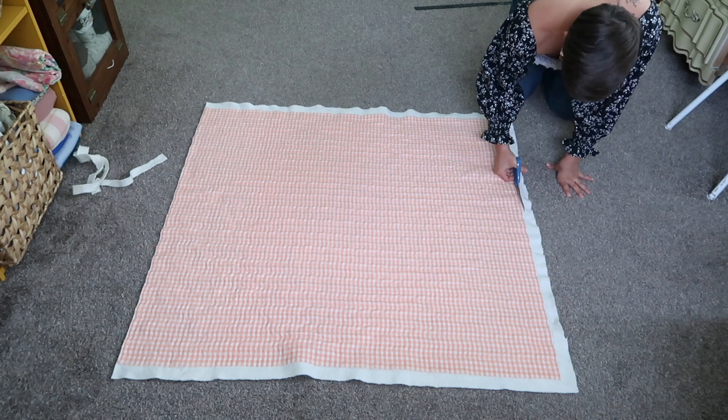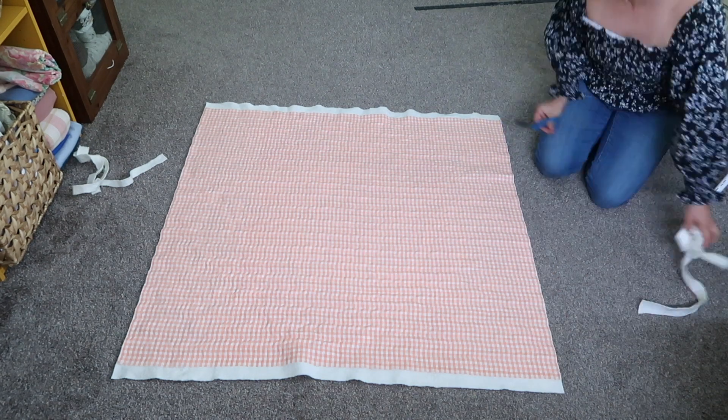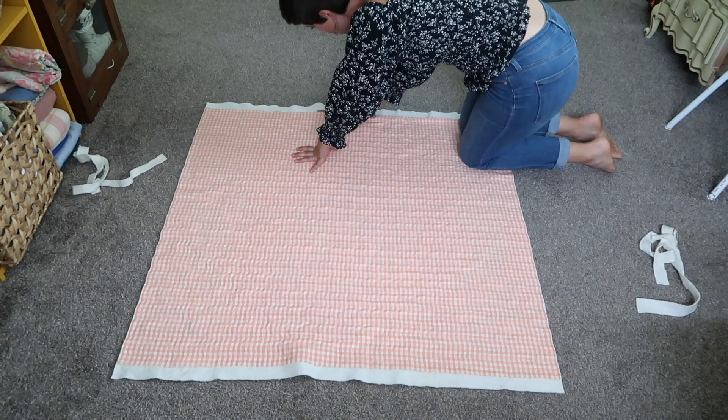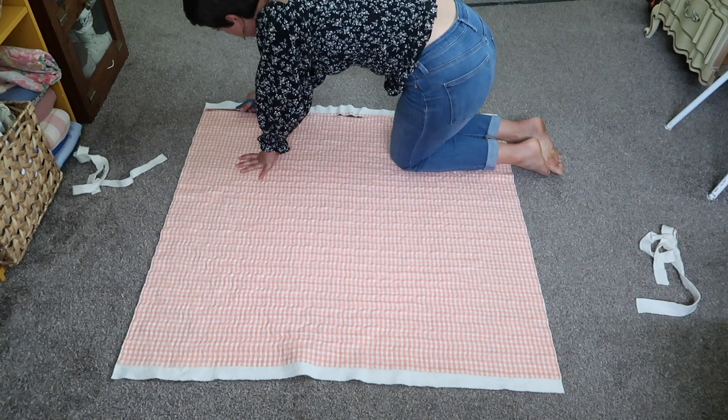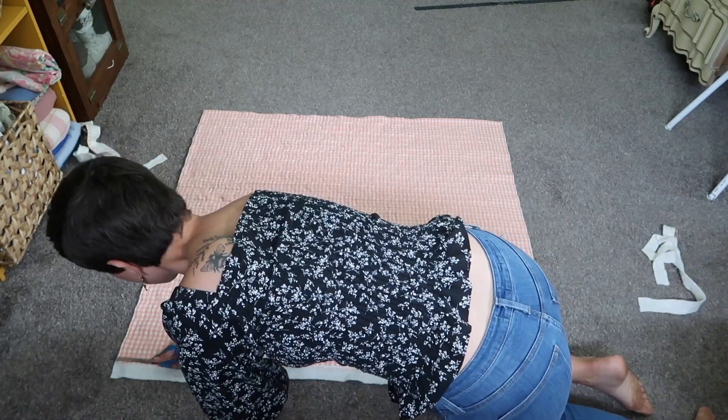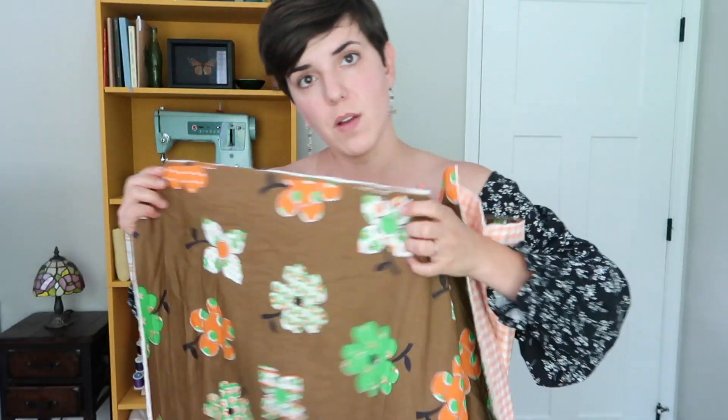Now I'm going through and trimming up all four sides of the quilt, getting rid of the batting that I left overhanging and squaring everything off and evening it up. Okay, we're squared up — now it's time to put the binding on.